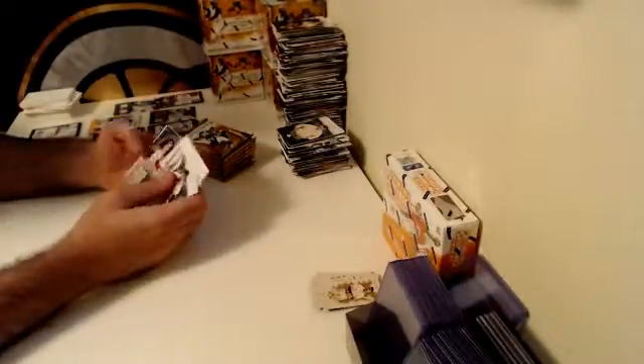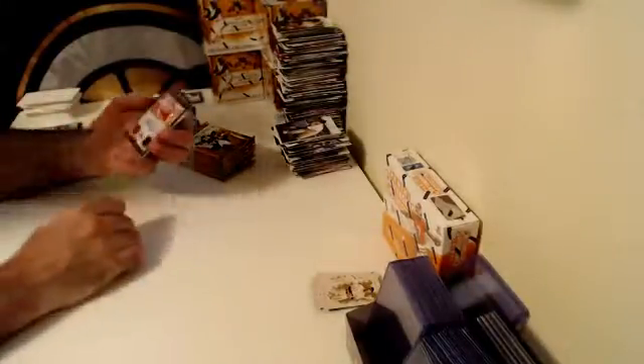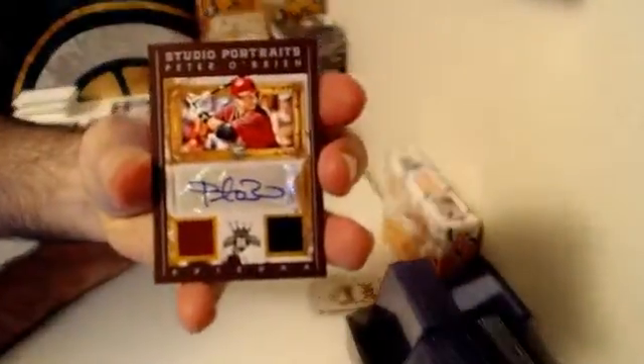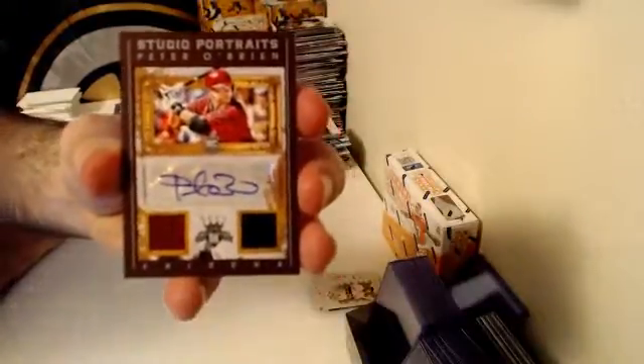A Joe DiMaggio photo variation, not numbered unfortunately. Next hit — Dual Relic Auto, Studio Portraits, Arizona Diamondbacks — Peter O'Brien, numbered out of 99. Peter O'Brien Dual Relic Auto, Arizona Diamondbacks.